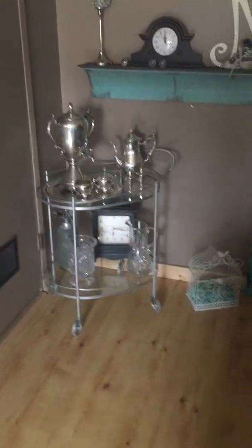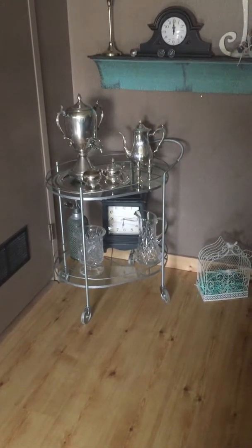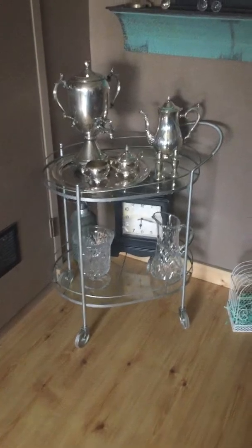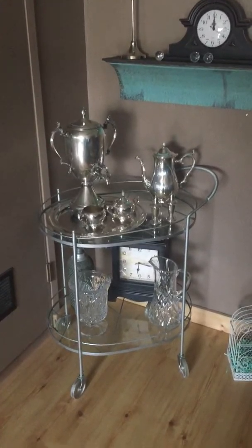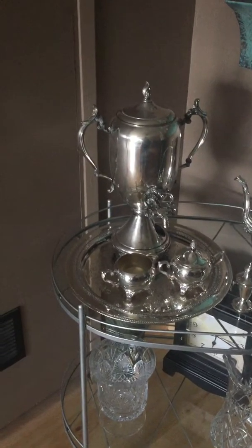I'm going to take you over here to this cute little corner. This is an antique beverage cart. It was pretty beat up when I got it, so I cleaned it all up, got the stains off the glass, and then spray-painted it a silver color to match my accents. I put my tea set on it — inherited from my husband's mother who passed away — and then this big large coffee piece I got off eBay to add to my collection, and I absolutely love it.